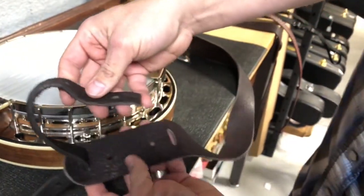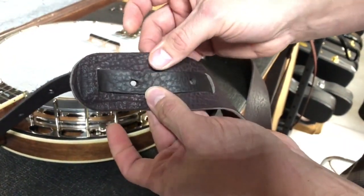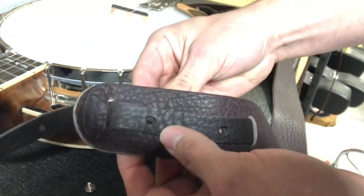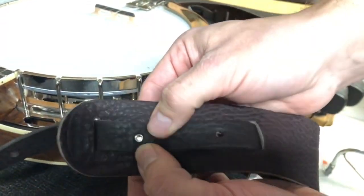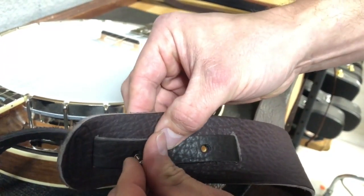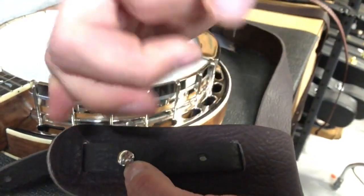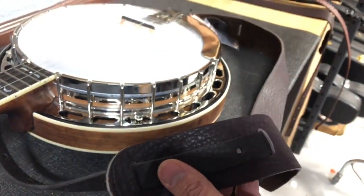You run the strap up through the slot and then back down through the other one, pulling it through until it fits. Then you line up the holes — there are holes here and here — and that's what the barrel screws, or Chicago screws, are for. You run the female end of the screw through, then thread the male end in and screw it down. It even has a flat head so you can get some torque on it once it's bottomed out.